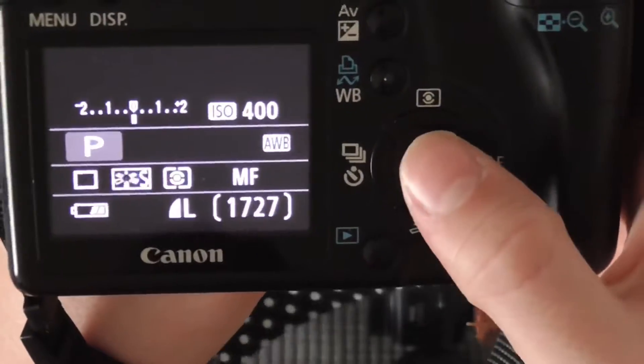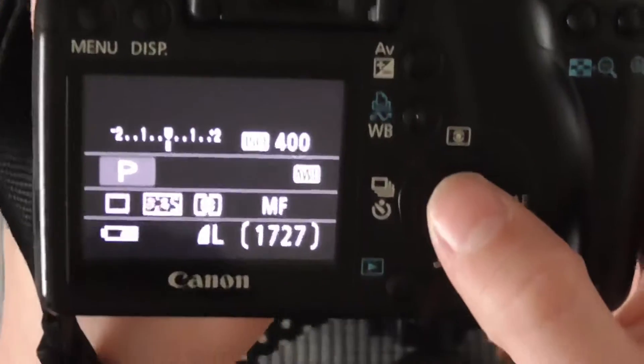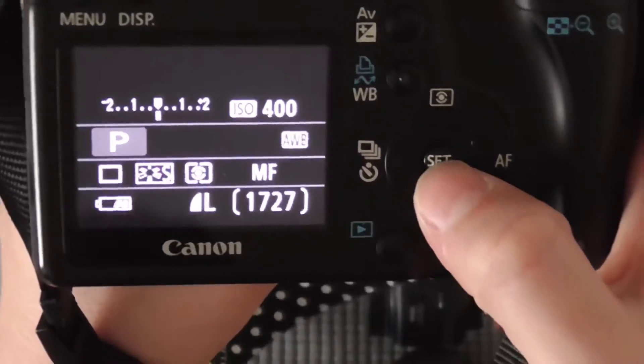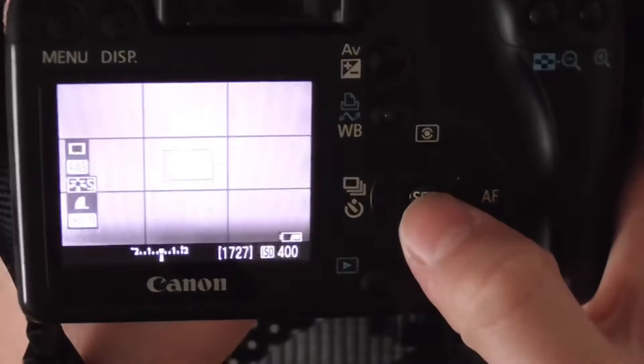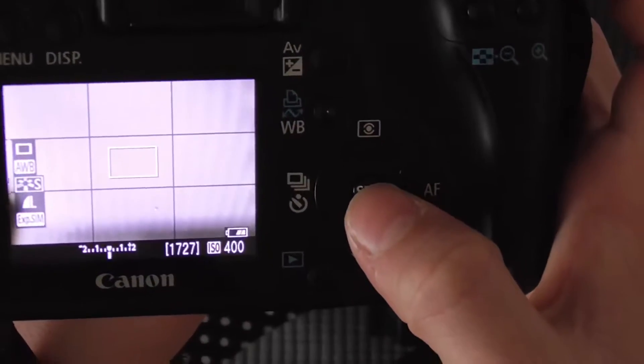So as you can see I set it to live view mode. If you'd like to see another video of how to do all the settings, let me know in the comments down below. I push the set button and it sets me to live view mode. I also added grid lines to 3x3.